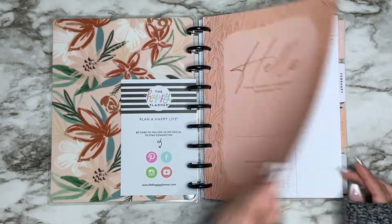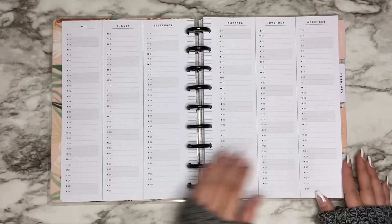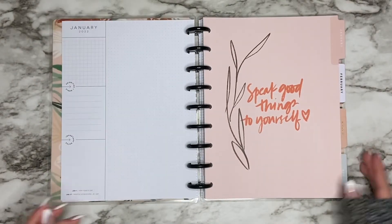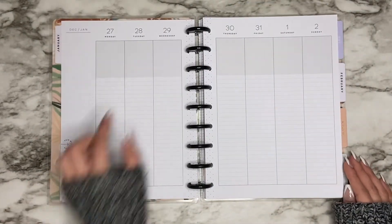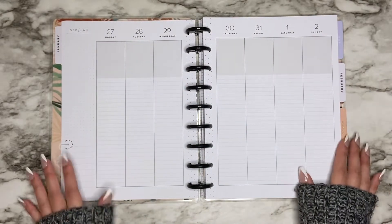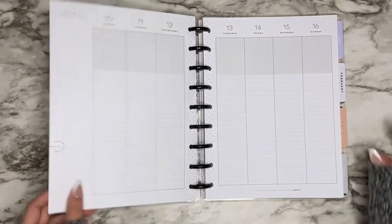Most of you guys have probably already seen this planner, but if not, here's a quick little flip-through. This planner is super neutral, like a lot of the ones we've seen recently. I really love the 'currently' page and the dividers in this planner. This is the lined vertical layout — I wish there was no shading up here, but it is gray, so that's better than like pink or something.